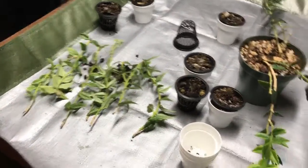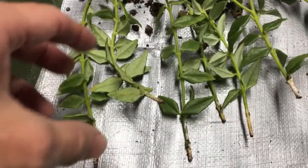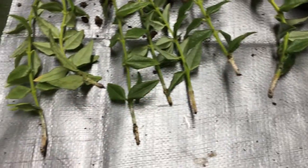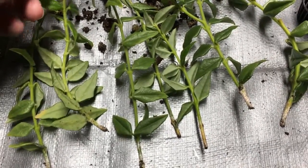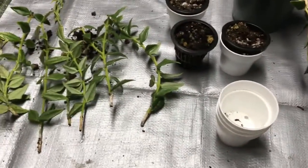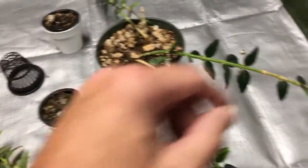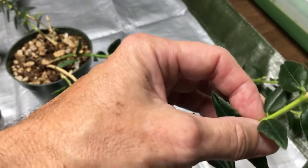I can say unequivocally that the experiment was a resounding failure. I have taken all of these out of the soil and it's 100% failure — not one of these showed any signs of rooting. My hope of someday being able to share the white Bella looks like it's not to be. These were nice long cuttings and they still failed. Here's the original plant, which I'm going to be transplanting.